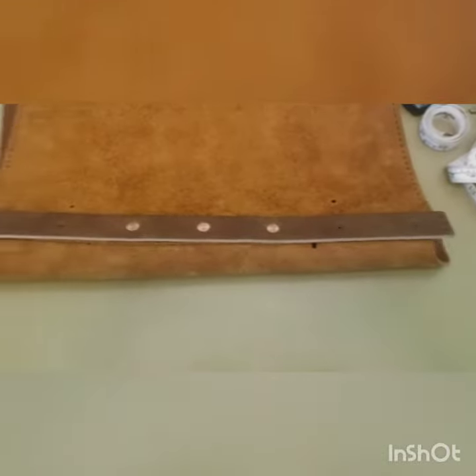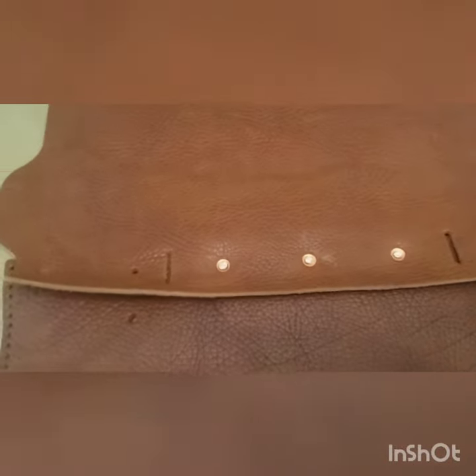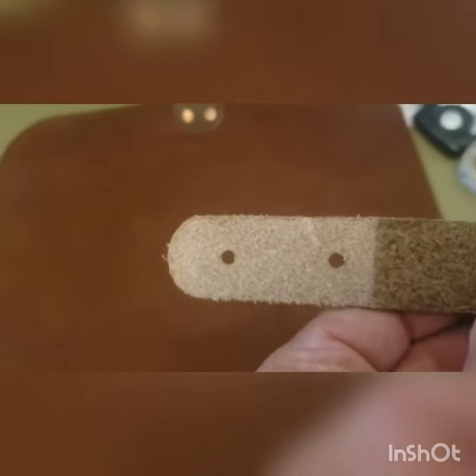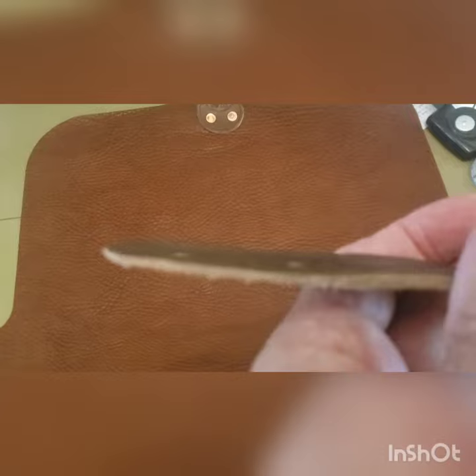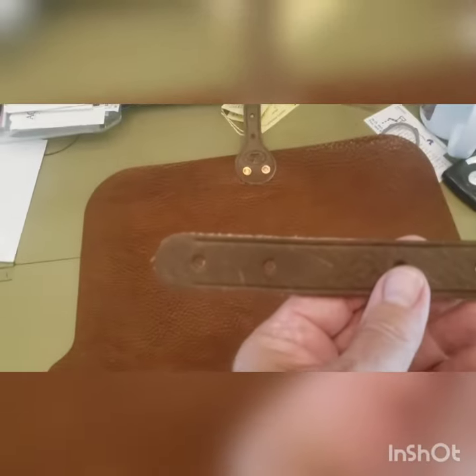Here's the support strap on the inside. Next, we're going to attach the handle through those slots and the D-tabs at the same time. Here are my D-tabs, and I'm showing this because I've skived half of it down — it makes installation a little bit easier. You don't have to do this; it's just a helpful little tip.